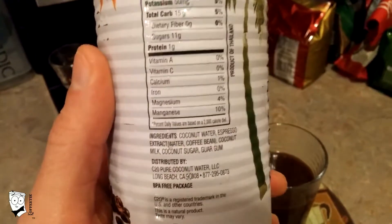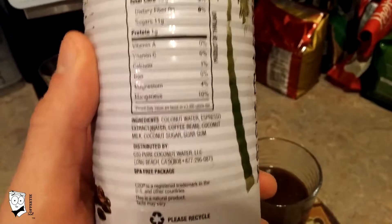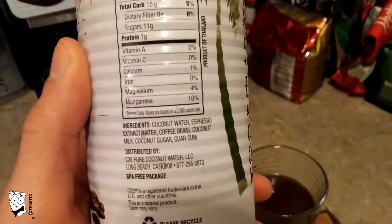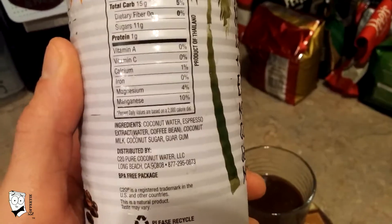You know me — I like coffee without any sugar, pure espresso. So this was very sweet. Looking at the ingredients: it's coconut water, espresso extract (which is water and coffee bean), coconut milk, coconut sugar, and guar gum.